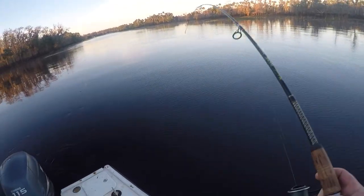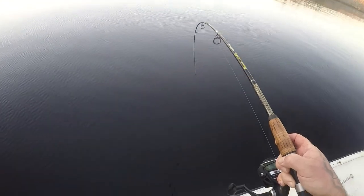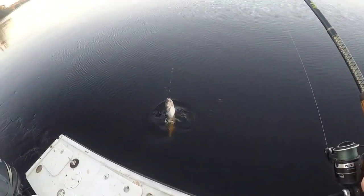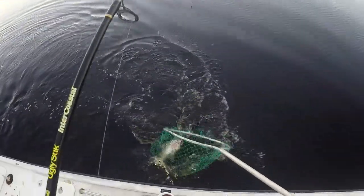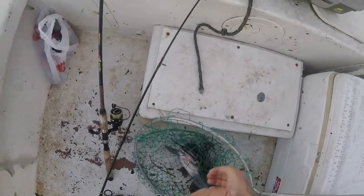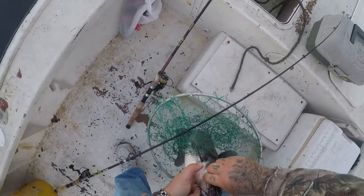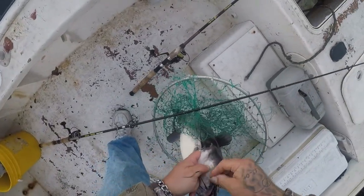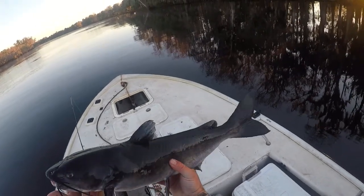Feels like another good cat. Wow, that's a stud — that's a big one. At least he didn't get swallowed. Let me show them to you. Look at that pig, y'all — sweet!